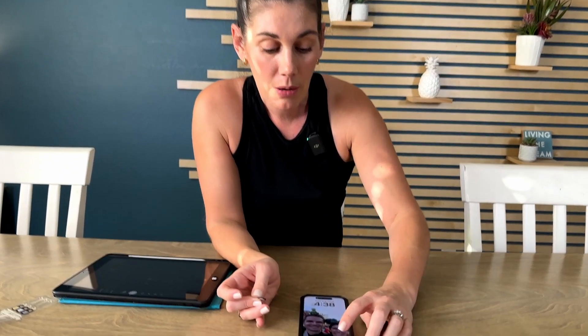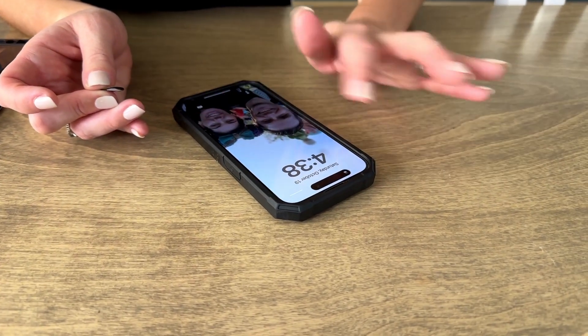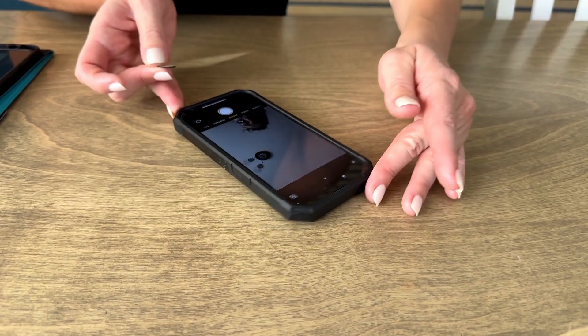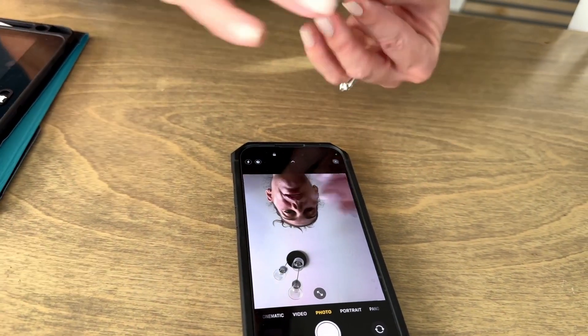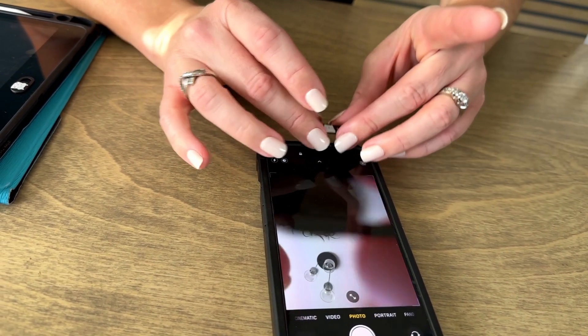So we're going to put one on this phone because it doesn't have one yet. You can put this on your laptop or anything else, but when you put it on just make sure not to cover the camera. It's a nice sticky 3M strip tacky adhesive, so you can see the camera's right there.